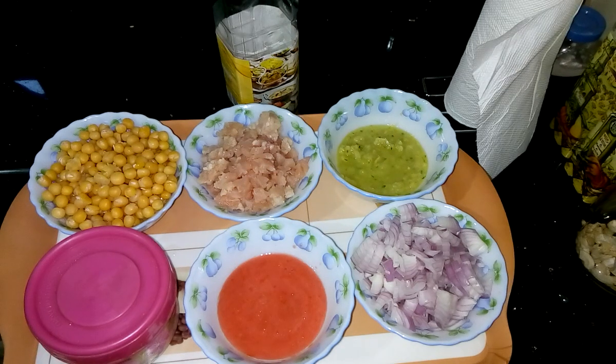Hi, this is Shoumali and welcome to my kitchen. Today I am going to prepare Kima Ghugni.